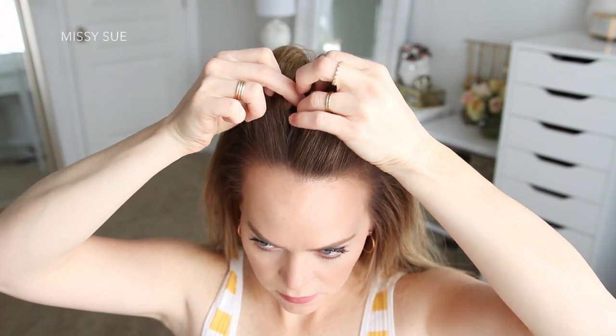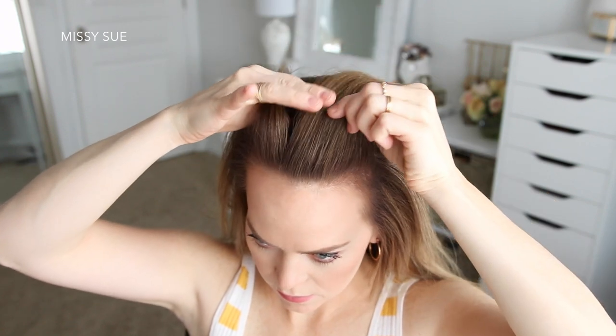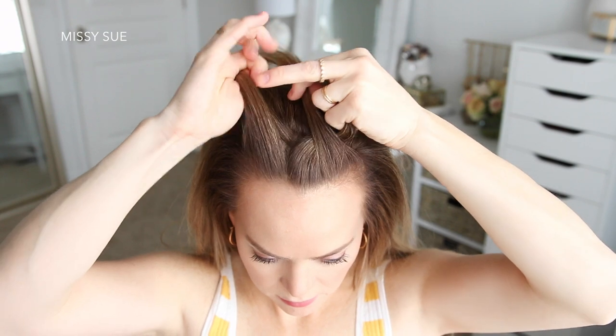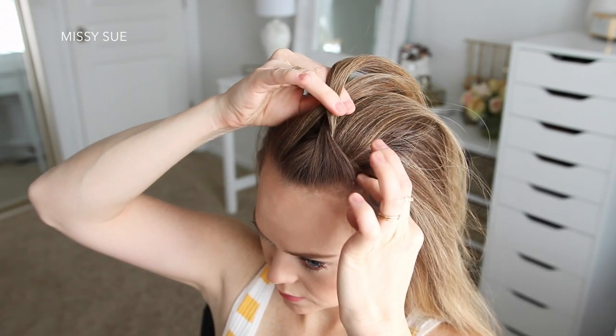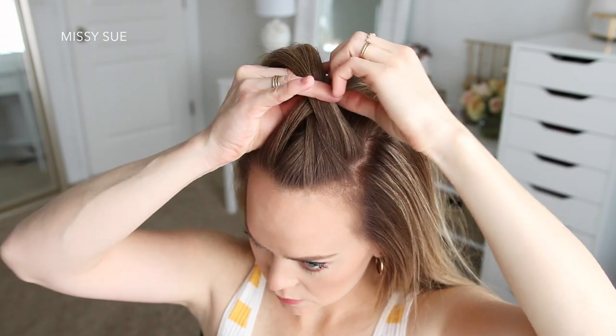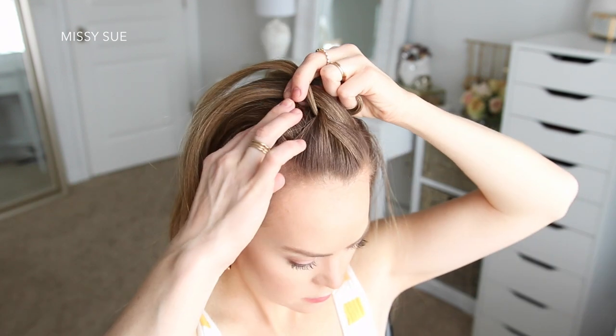I'm going to pick up a section of hair at my hairline above my forehead and divide this into three sections for my braid. I'm going to cross the right strand over the middle and then cross the left strand over the middle to begin a French braid. Then I'm going to cross the right strand over the middle, pick up a new section and bring it into the braid, then cross the left strand over the middle, pick up a new section and cross it over the middle strand bringing it into the braid.